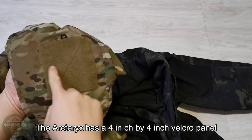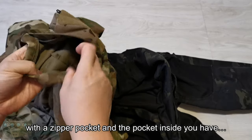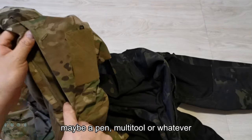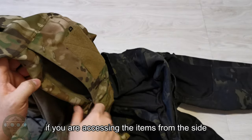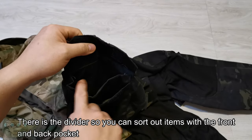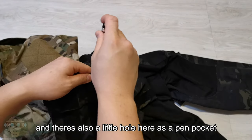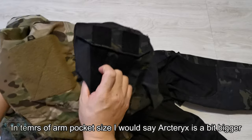Going up to the arm pocket: the Arc'teryx has a 4-inch by 4-inch Velcro panel with a zipper pocket. Inside, you have five loops for latching on items like a pen or multi-tool, and you can access the pocket sideways — it's more convenient, but there's a higher chance of items falling out. As for the Crye, it's a Velcro panel that flips up on top. They have a divider so you can store items front and back, but there are no loops inside, though there is a small pen pocket hole. In terms of arm pocket size, I would say the Arc'teryx is a little bit bigger.